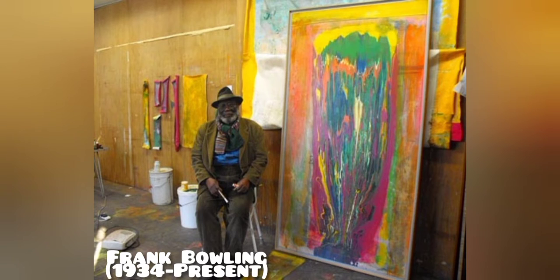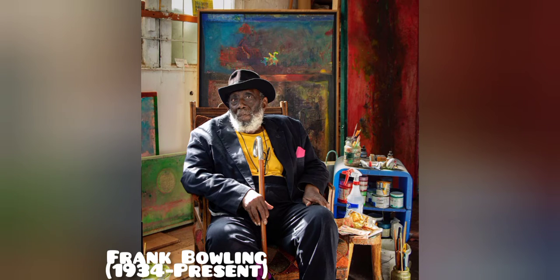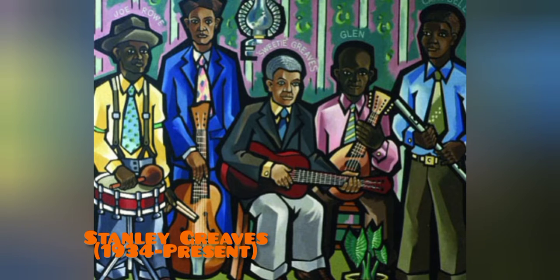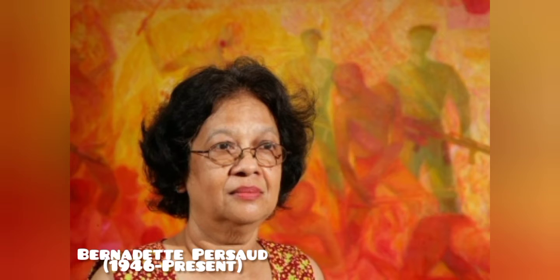Let's take a look at a few artists from Guyana. Here we have Frank Bowling and the art pieces that he has created. Here we have Stanley Greaves. Bernadette Persaud.